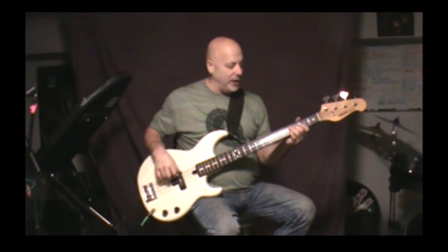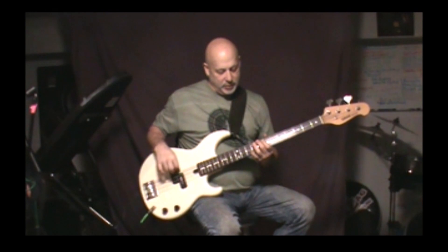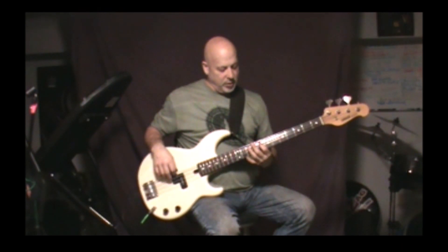Sometimes I like to vary it and do it in a different part of the neck just so you get the different octaves. You can do it up here on the 8th and 10th frets — same notes.